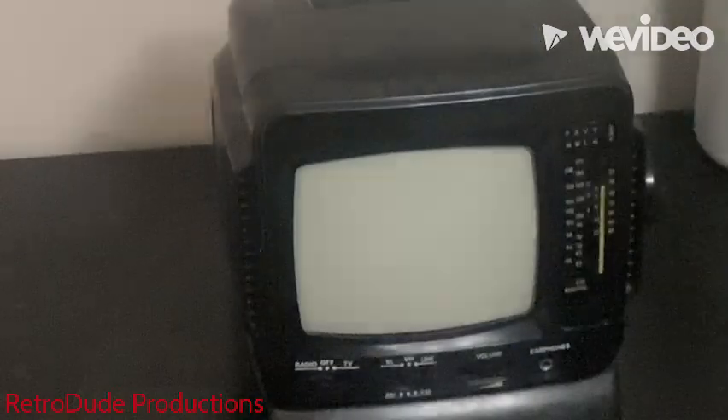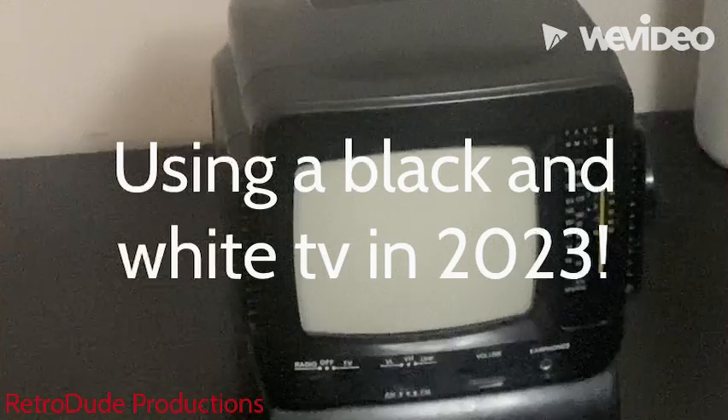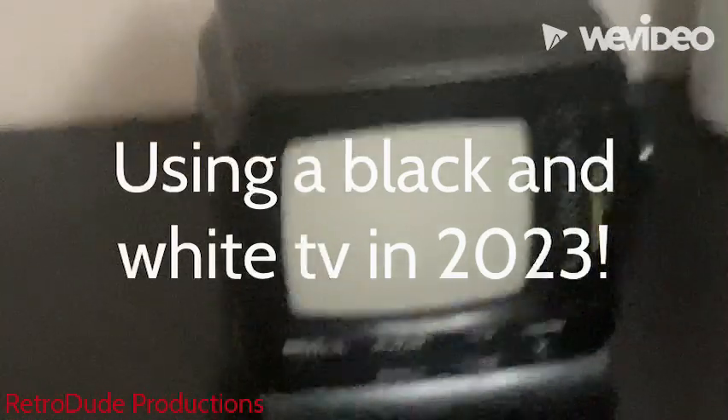People might say it's useless, but today I'm going to go over and use a black and white TV in 2023.